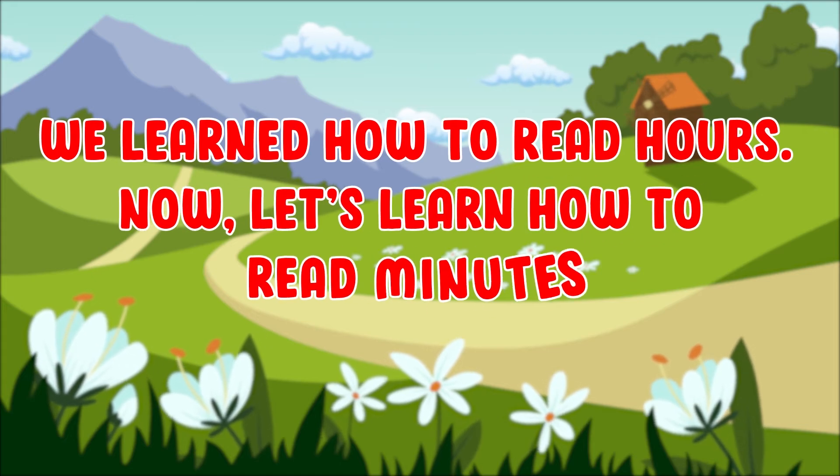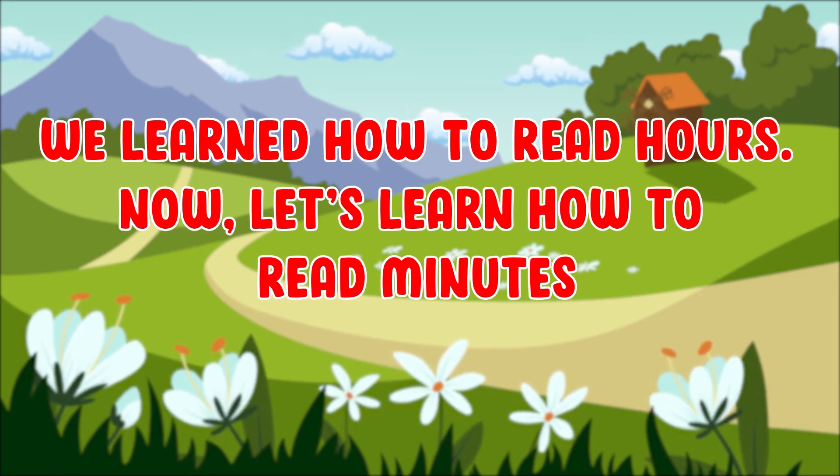We learned how to read hours. Now, let's learn how to read minutes.